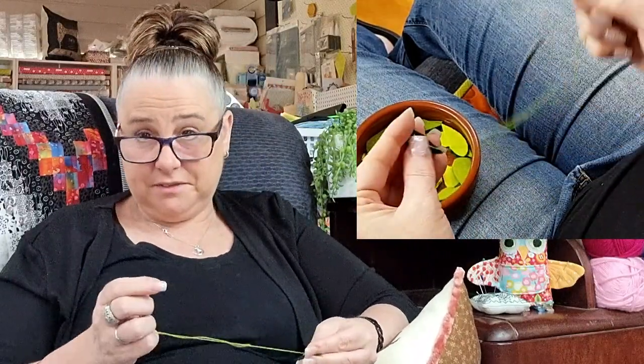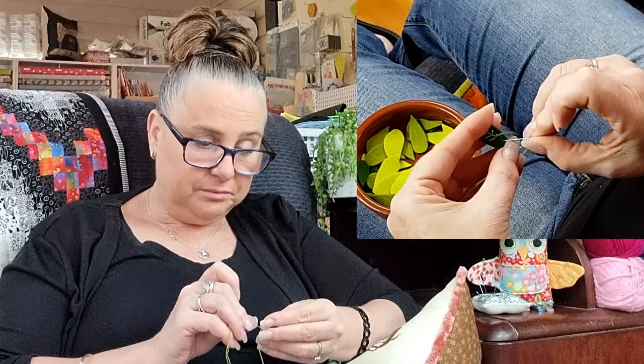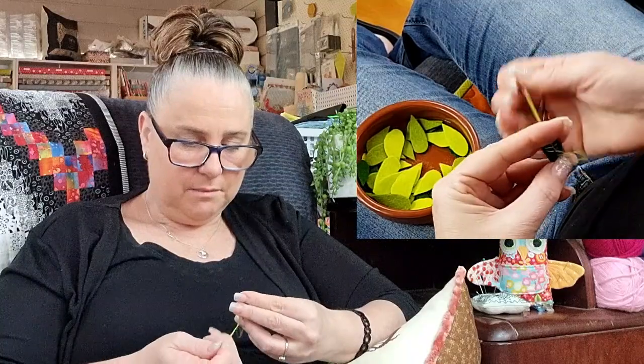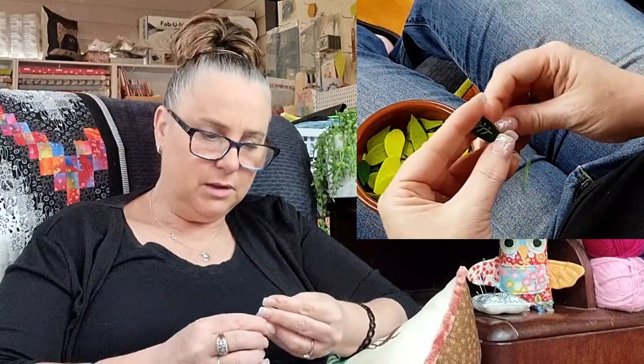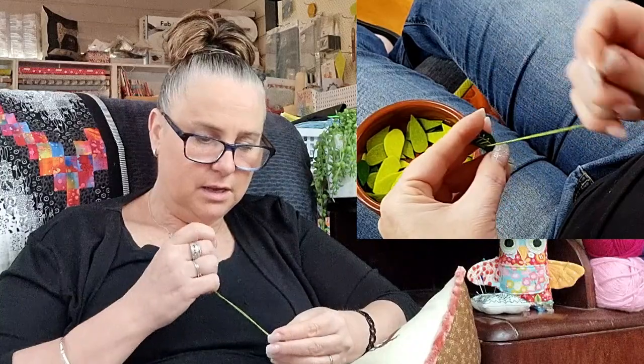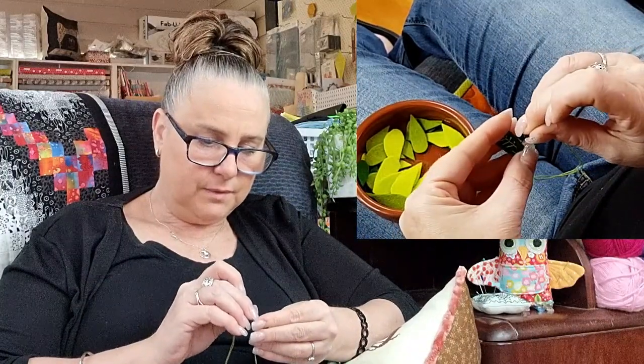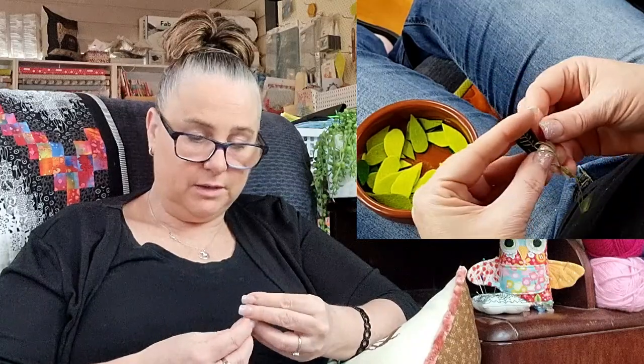This project is definitely a slow stitching project but I am enjoying it and I am getting my leaves done — progress is progress, right?